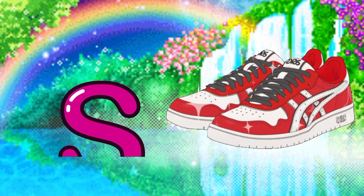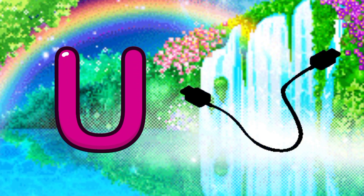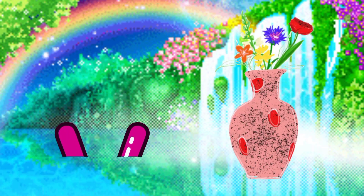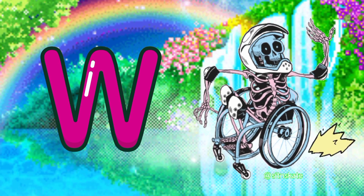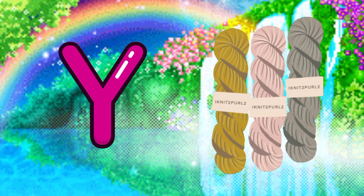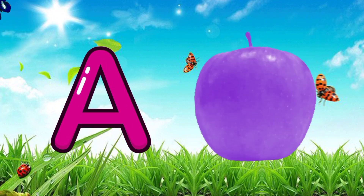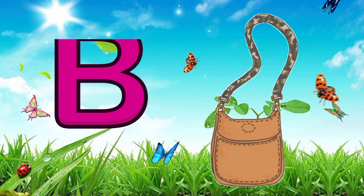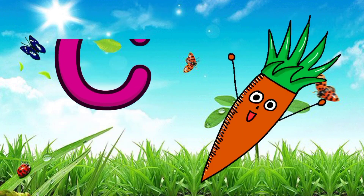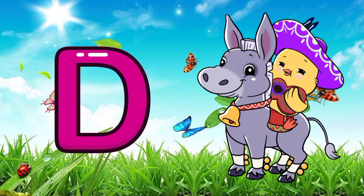S for shoes, T for turtle, U for USB, V for horse, W for wheelchair, X for xylophone, Y for yarn, Z for zebra. A for apple, B for bag, C for carrot, D for donkey.